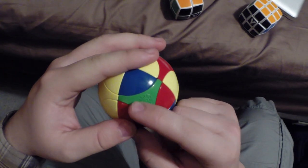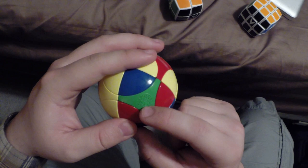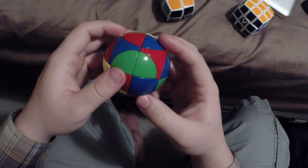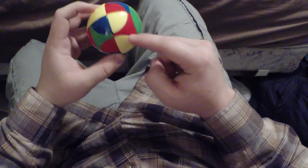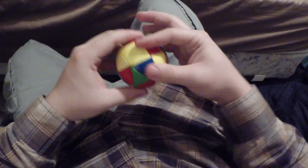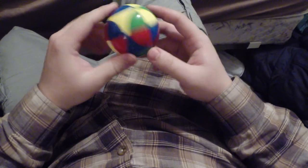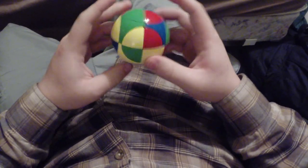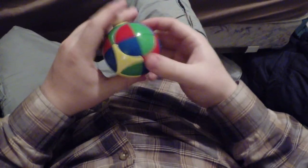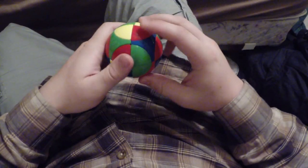Also right here it says Meru Senko sphere. Now solving this is pretty easy. Basically what I do is I solve it like the 2x2, and then I solve the inner spheres. So I will do that. Here's a yellow and here's a yellow. Now this red is good. Now these just need to get switched.